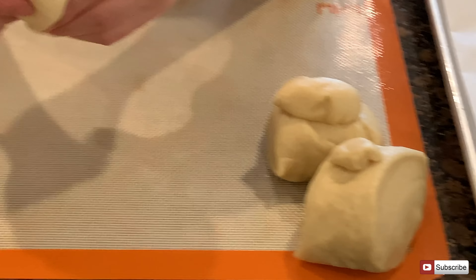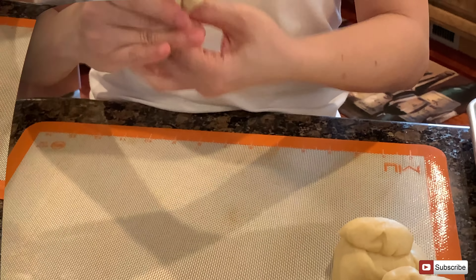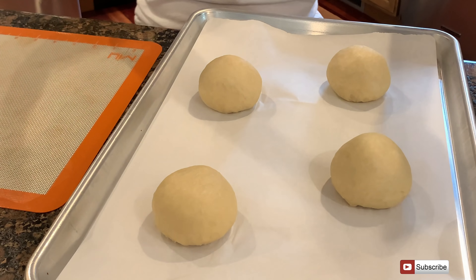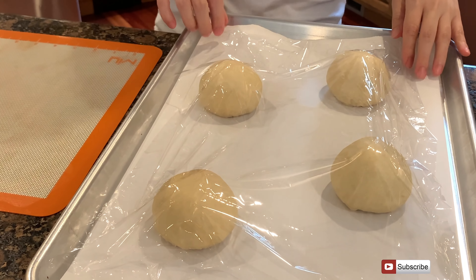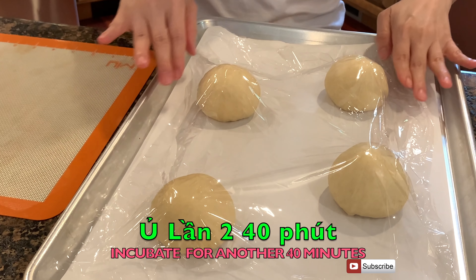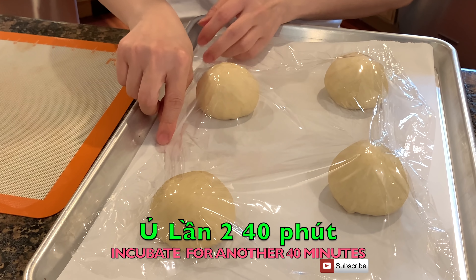Mình tiếp tục làm 4 cục bột kia giống như vậy. Nhồi cho mịn lại rồi để vô. Mình sẽ lấy giấy thực phẩm đậy lại, ủ cho khi nào bột nở gấp 2 rồi mới nướng. Thê là bỏ vào cái lò nướng nãy vẫn còn ấm, ủ thêm 30 tới 40 phút cho bột nở gấp 2 rồi mới lấy ra nướng.